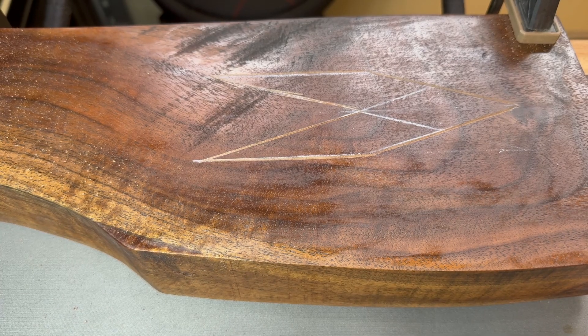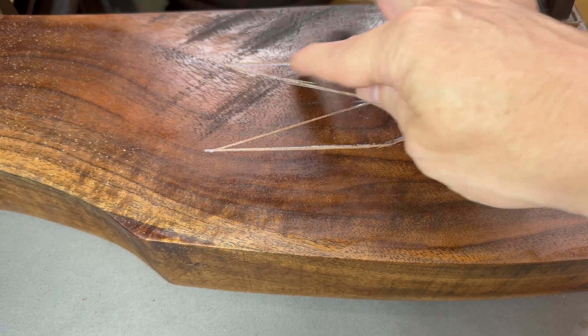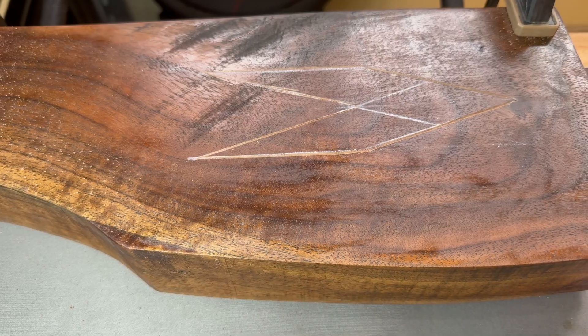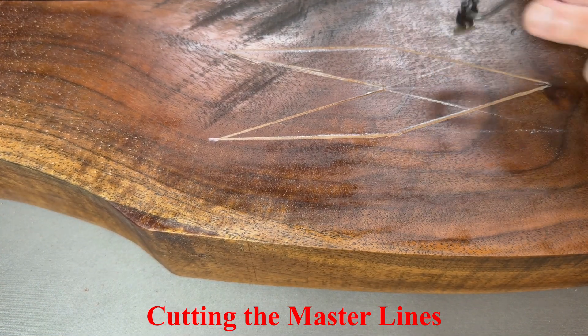The next step will be the master lines. As you can see, I already made a mistake right here. But we'll just keep rolling with it and see how it goes.